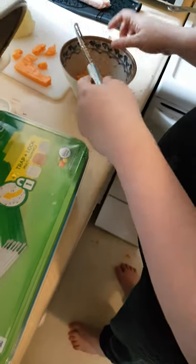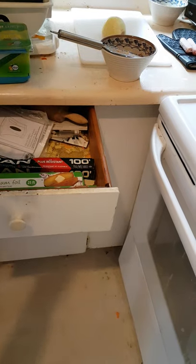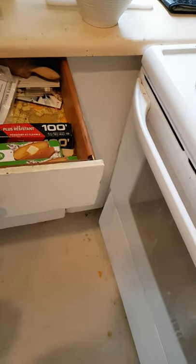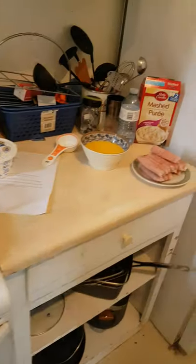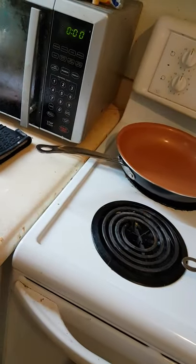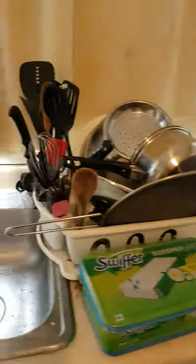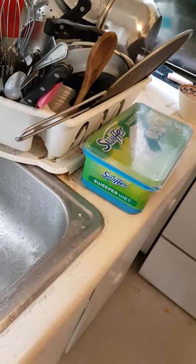That should be enough cheese. The rest gets wrapped in saran wrap and put away. Wrap it real good. Put it back where they keep the cheese. Half asleep, Max is on the job. Now take this and give it a quick little scrub down so that it doesn't get permanently stuck with the cheese.